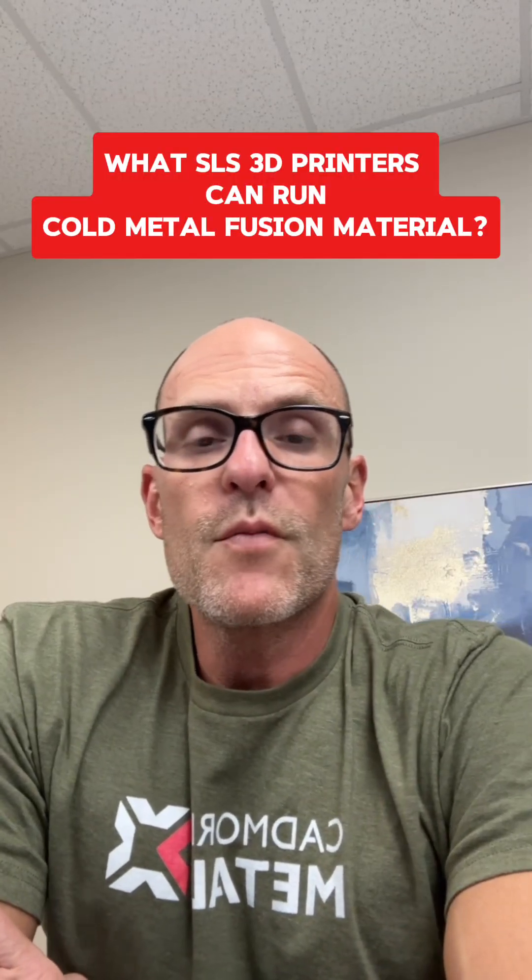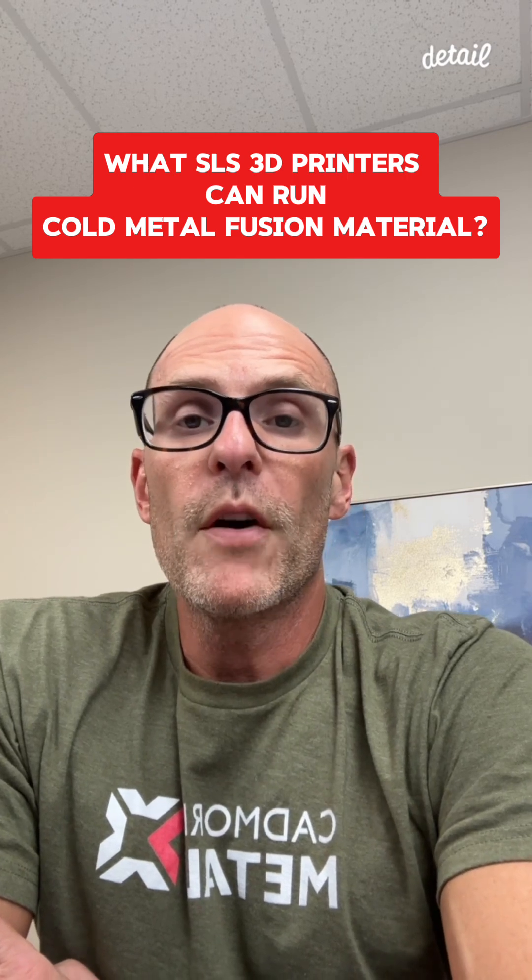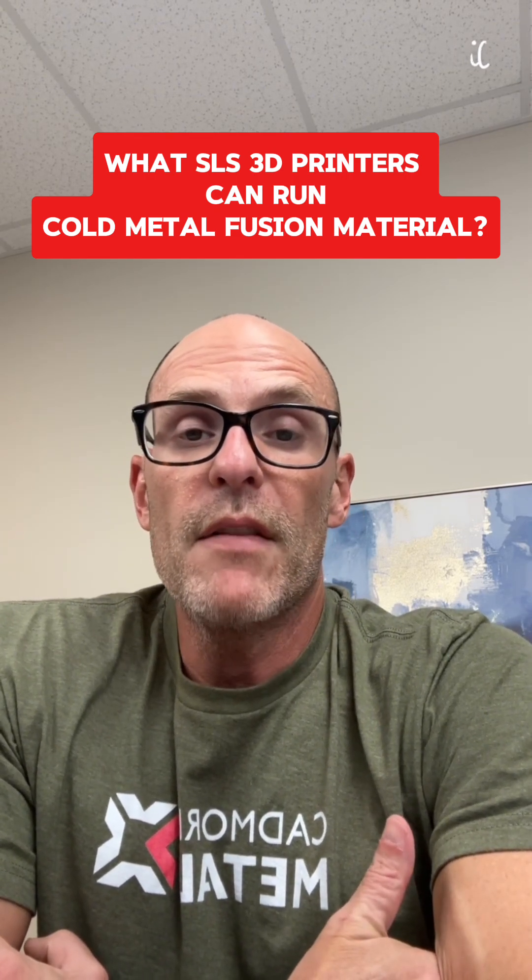A question we get asked a lot is what SLS equipment is right for running cold metal fusion. The simple and great answer is that you have a lot of options.